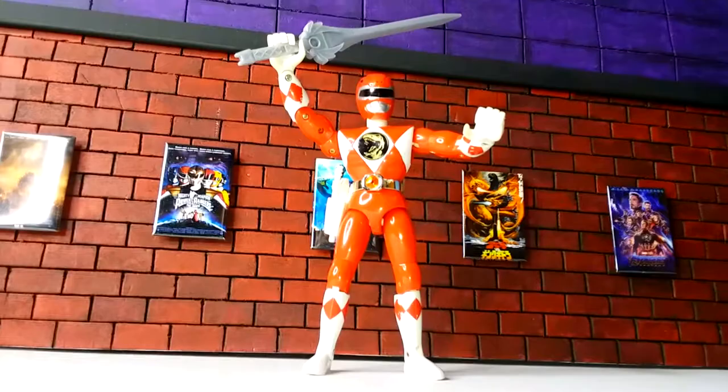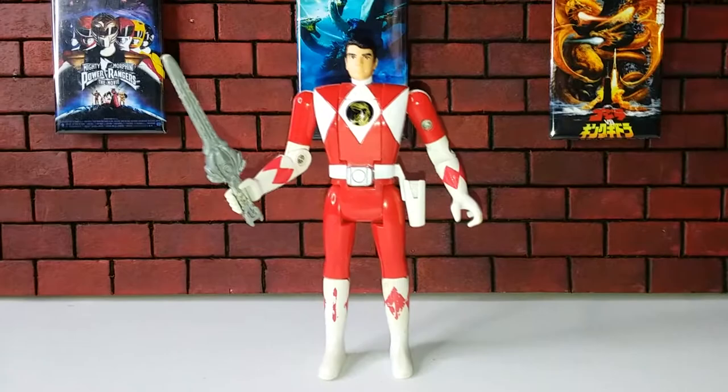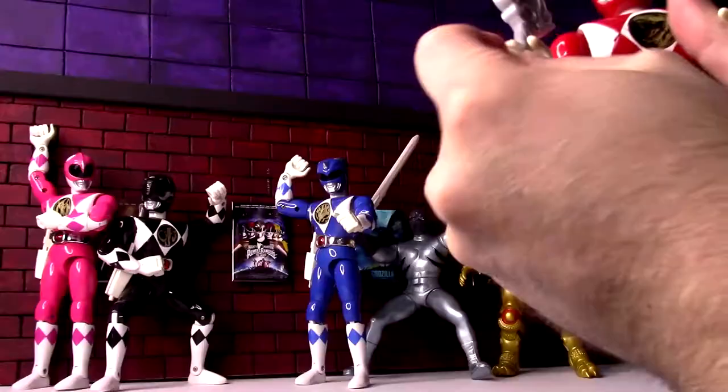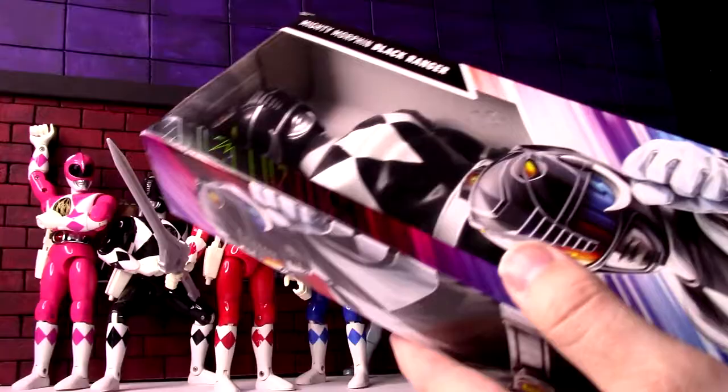The sword has the detail — it has the Tyrannosaurus symbol and all that. But I was always kind of disappointed these figures never had their weapons. The flip-head figures always had the proper weapons, but not these. A little big for him — not the ideal size, as I was thinking maybe it would be.